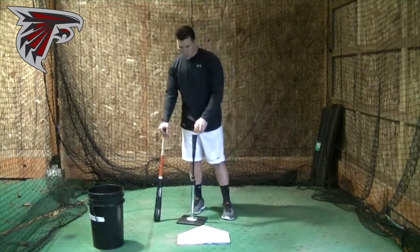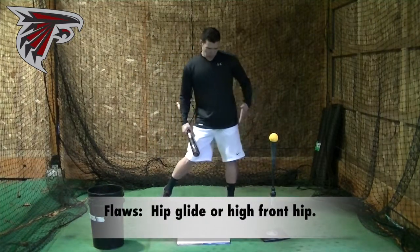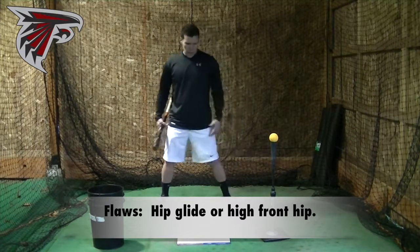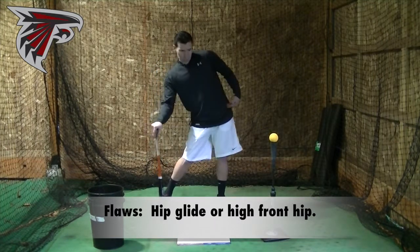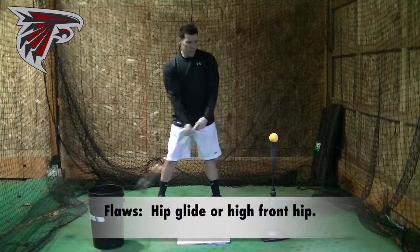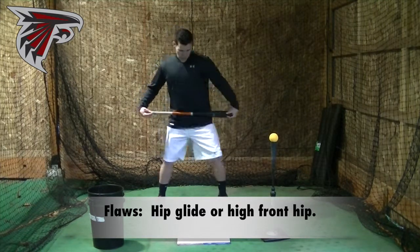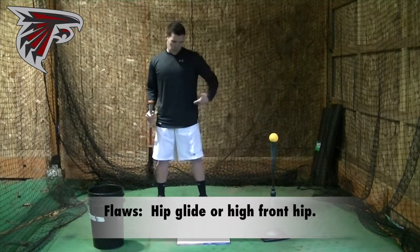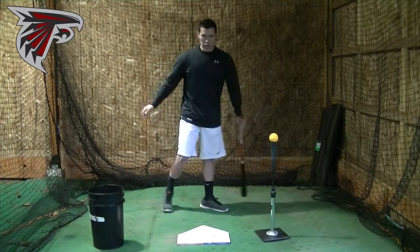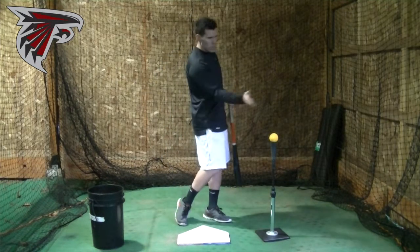A couple of common problems: you'll see a hip glide where the hips slide forward too long — the weight hasn't gone down through that pole. We don't want the weight to glide or slide forward. Sometimes you'll see hitters where the front hip goes up in the air — that makes it tough to release the front hip through the ball, and it usually leads to the hips stopping about halfway. The easy fix: think level hips, keep the front hip down, and open it up — drive the hip down and around. So again: front heel drop, back knee drive, weight in the middle, and make sure you're releasing those hips through the ball.